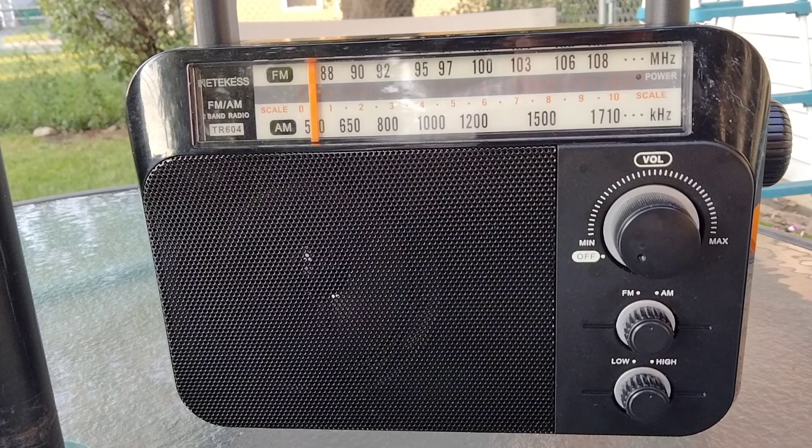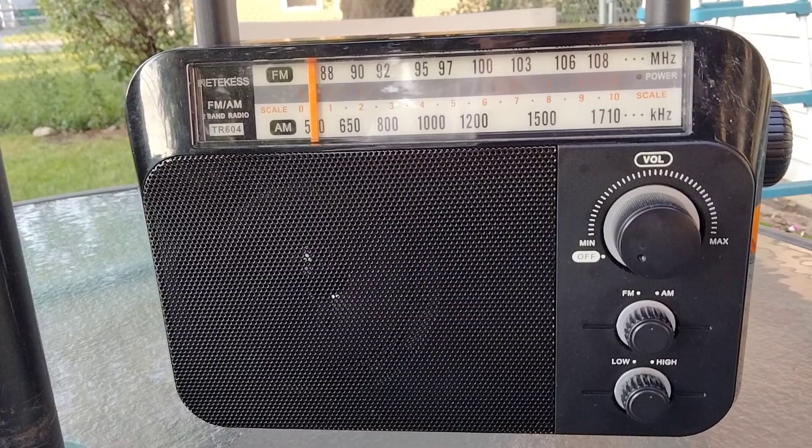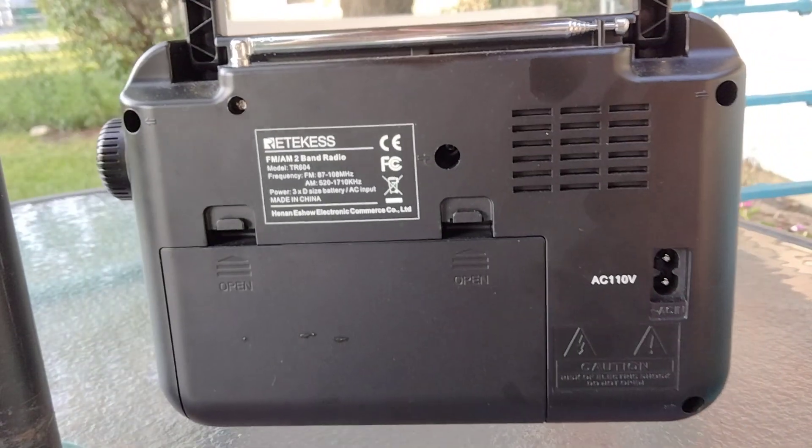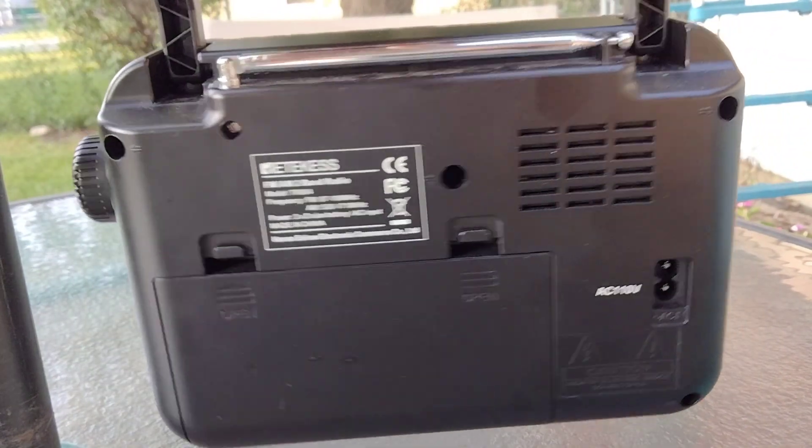Welcome to another Jim's Radio Check. Today I have a radio I picked up at a Goodwill. Got it for $4. It was missing the plug for plugging it into the back, so I have to use batteries.